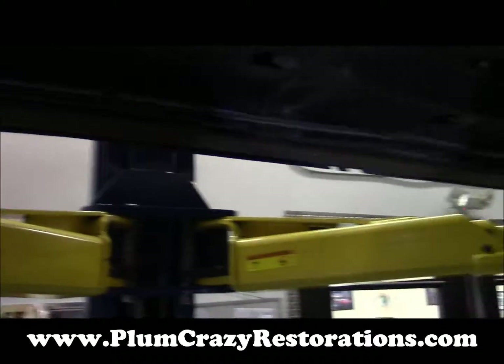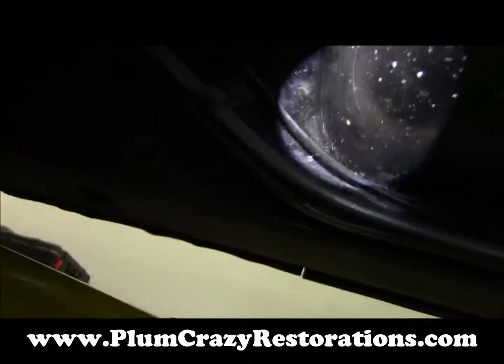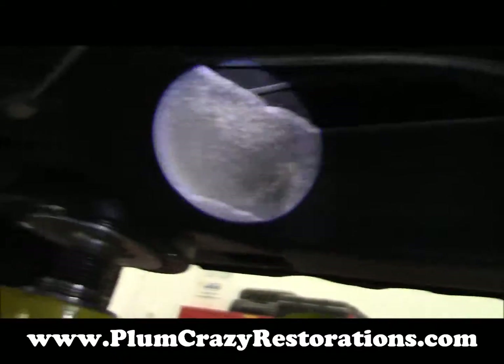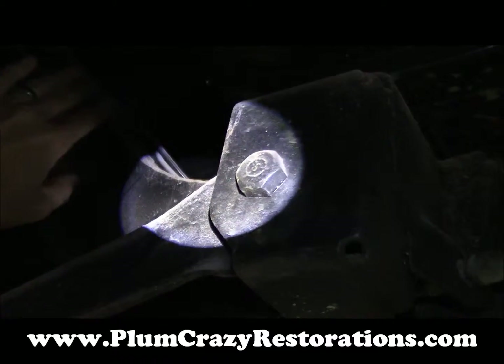The brake line running from front to back — you can see from the video here — it's just flopping around and clanking. This needs to be secured; it needs a couple of clamps on that.